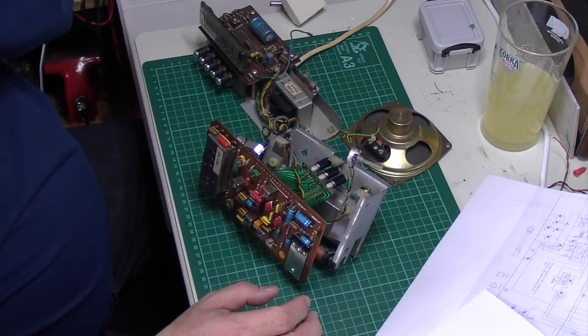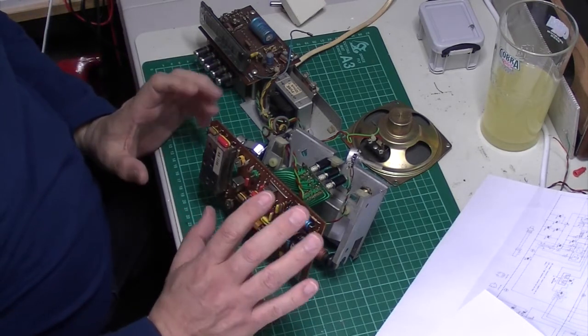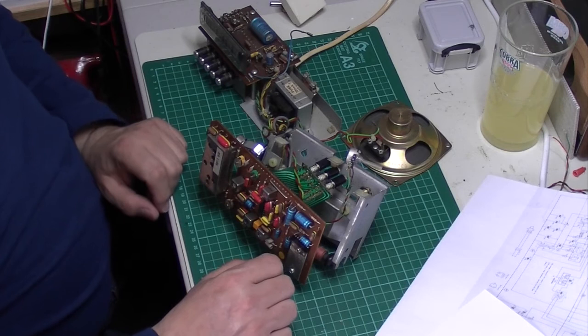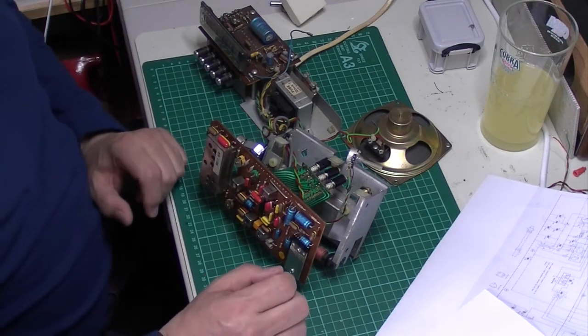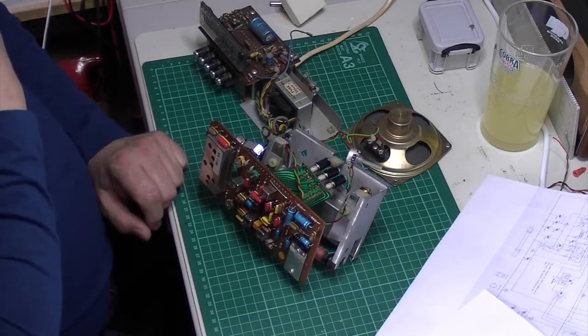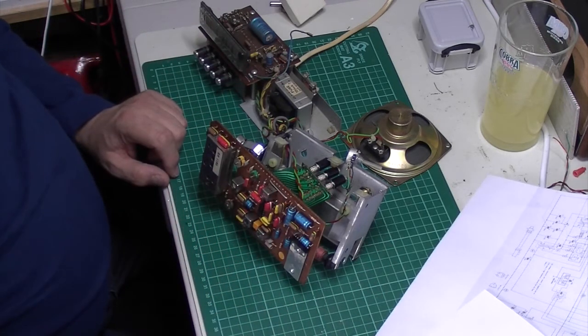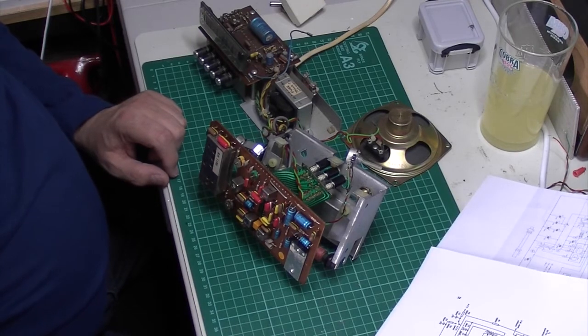What I'll do is I'll reassemble this partially so we can fire it up, because I have tested around it and I have found a signal. But I really need to check around and find out some voltages, so I'm going to put it back into workable order and we'll look at what voltages we've got.